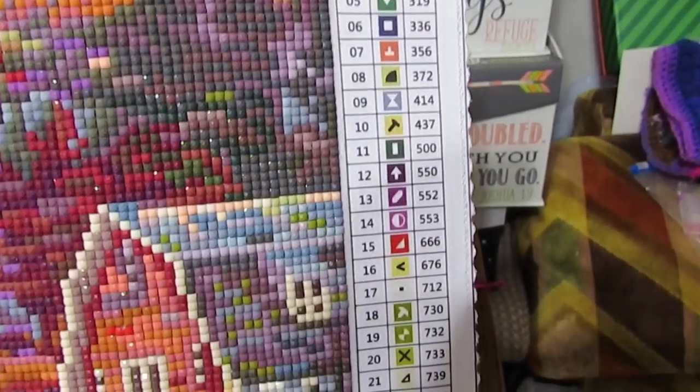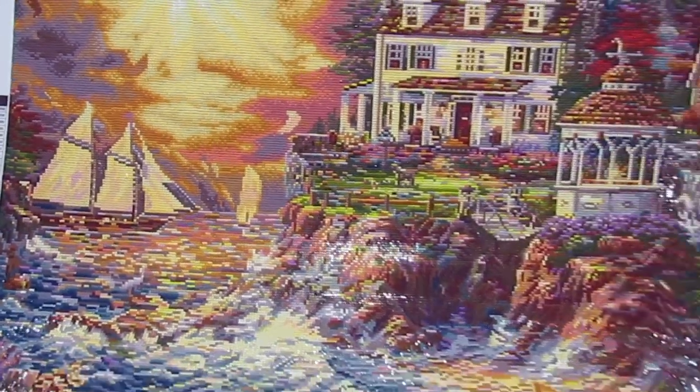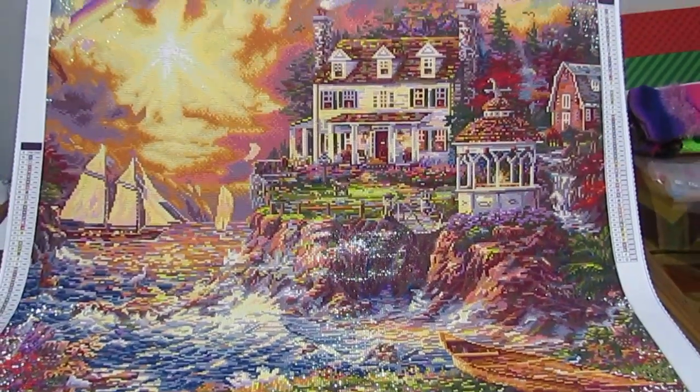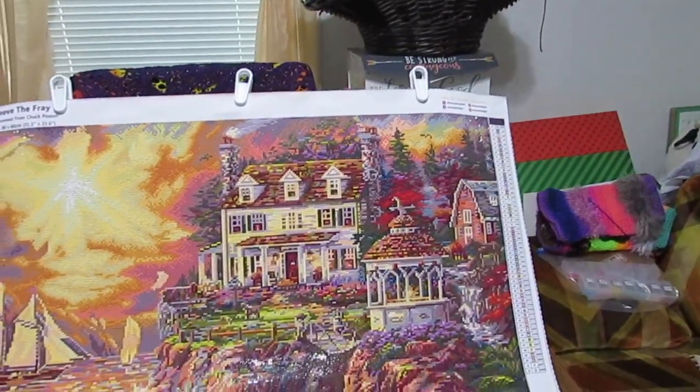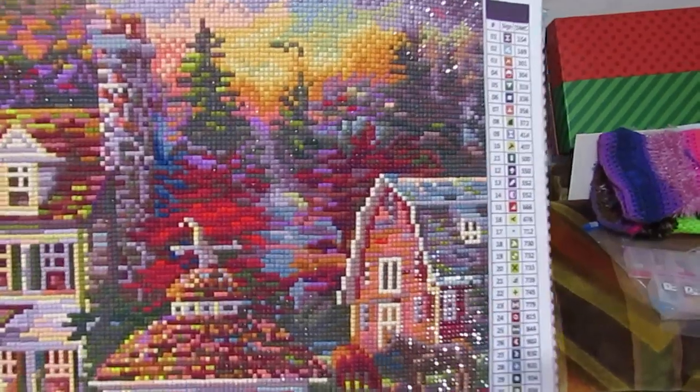Here is the legend. There are 52 colors, and the reason I'm saying this is not a good beginning piece is not just because it's all squares — squares can be picked up easily, you can figure those out — but there's a lot of confetti. That means there's a lot of color change. If I pull you in a little closer, you can see how many times I change colors in just small areas.